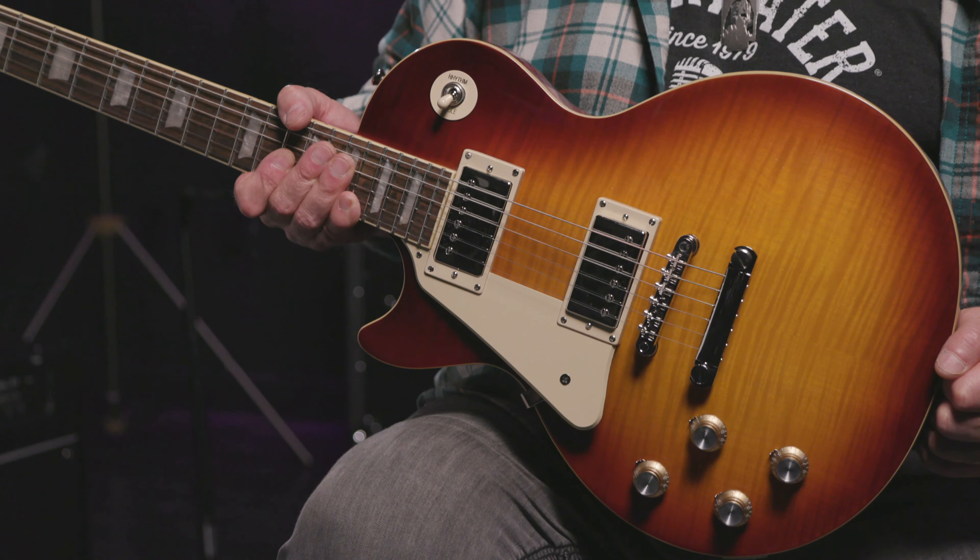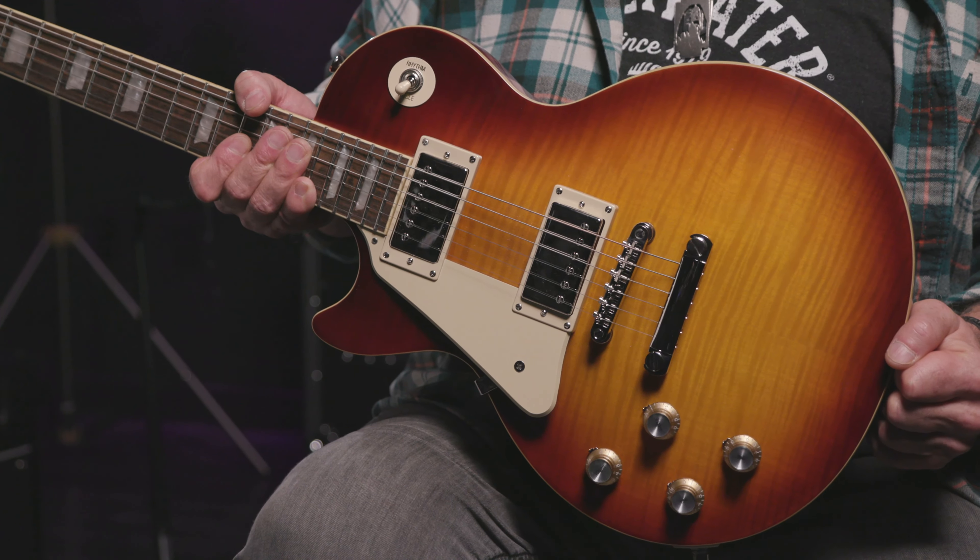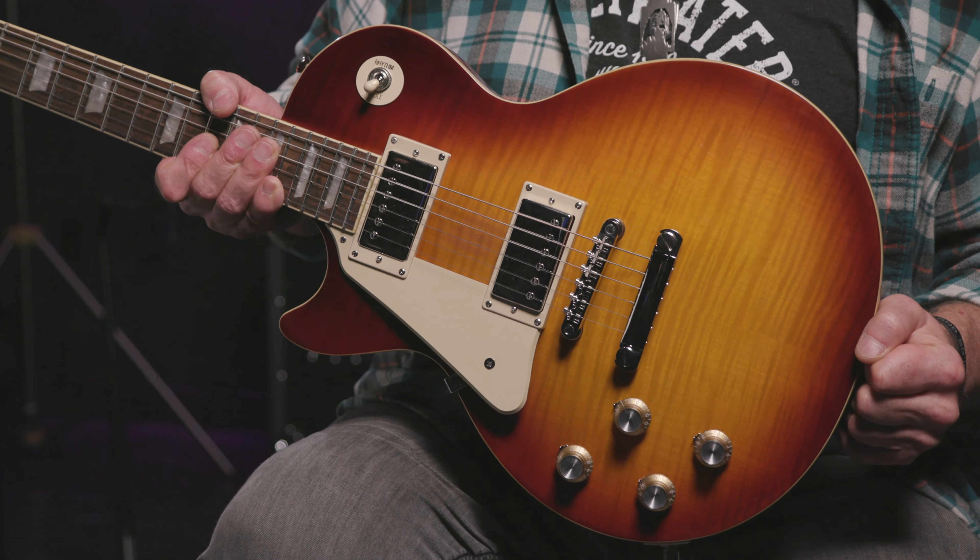This particular one I picked off the wall has some weight to it too. This one weighs in at a mean 9 pounds and 3 ounces. This is not lightweight — it has some girth. And as you'd expect from a Les Paul, it's got some highly desirable tonal heft and sustain too.